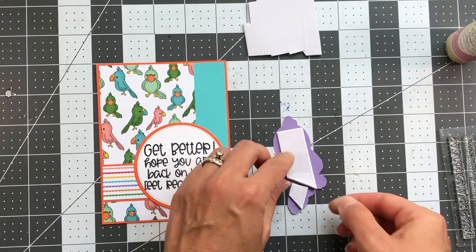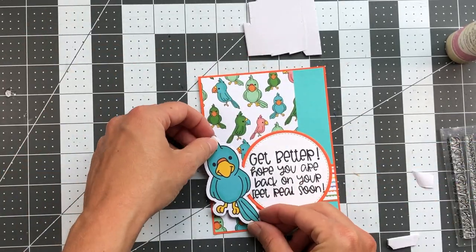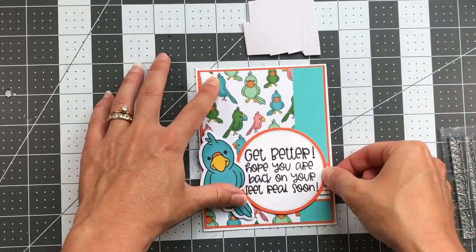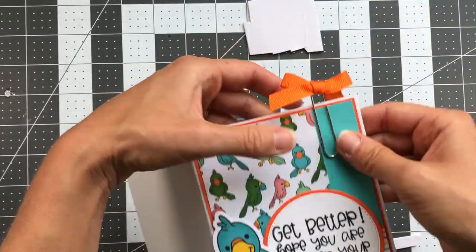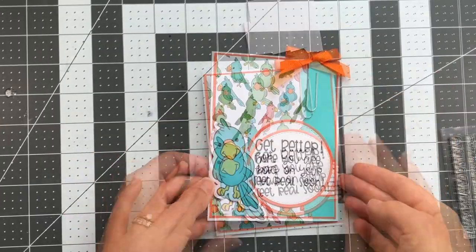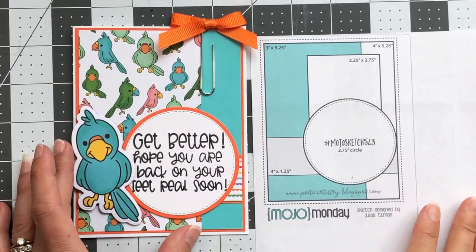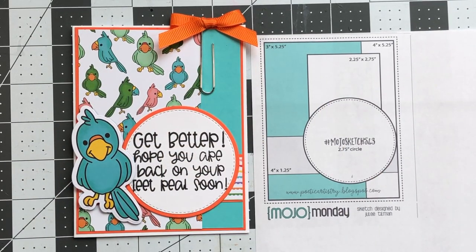That entire card layer goes on the A2 size card base — 4¼ by 5½. I finish off this card with the cute little paperclip with the orange bow at the top. This card could be used as a masculine card if you take that bow off. You can see how it resembles the card sketch I chose — I used the paperclip instead of the card stock piece above the circle. This is how you can turn a card sketch into a completed card.